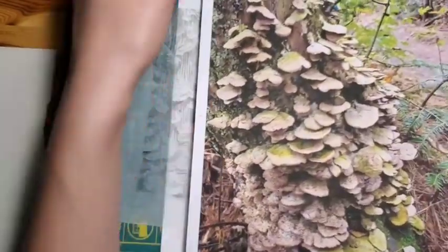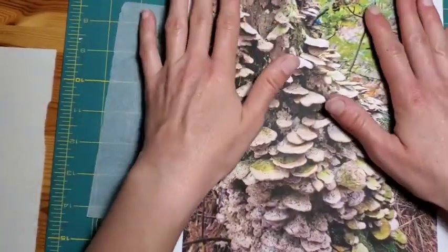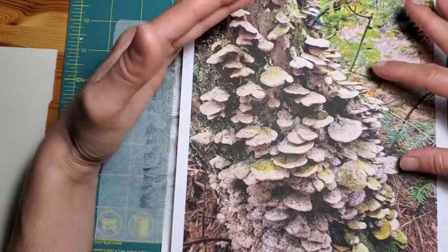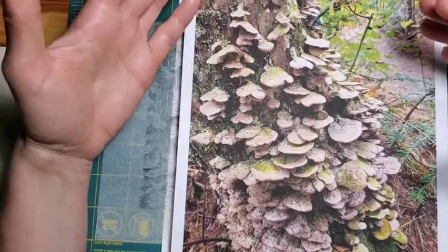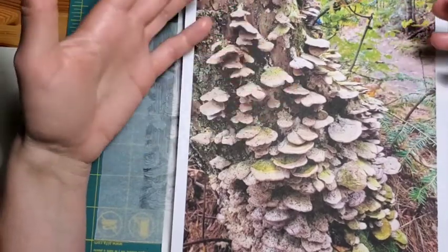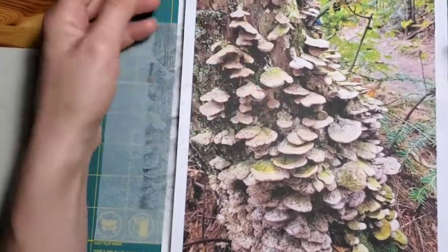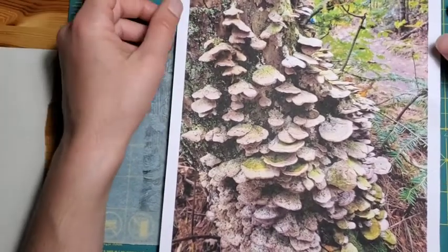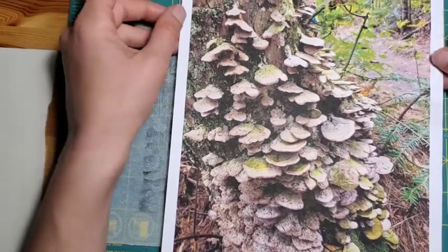Generally what I do creating a lino cut — I always work from my own photograph because I build my lino cut illustration directly off the photograph. It's really important to me that every aspect of the work is my own, not only from an intellectual property point of view, but just for my own sense of creative integrity.